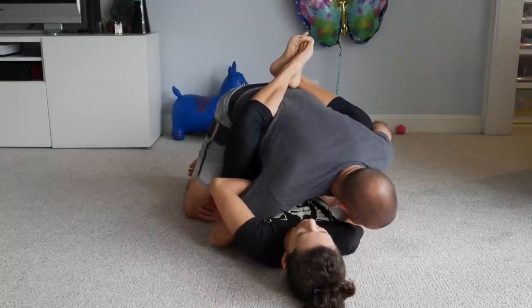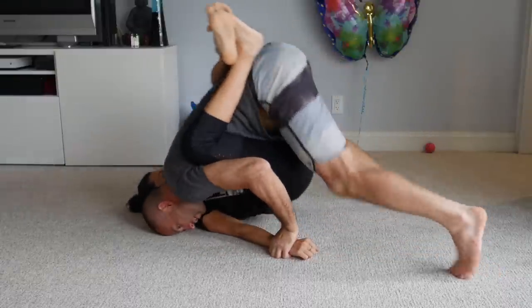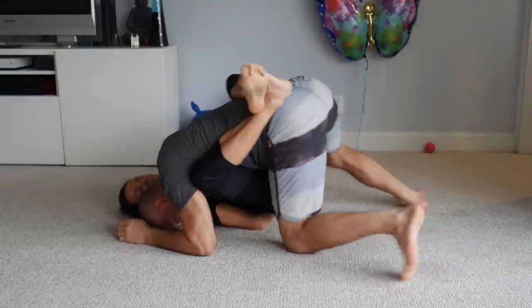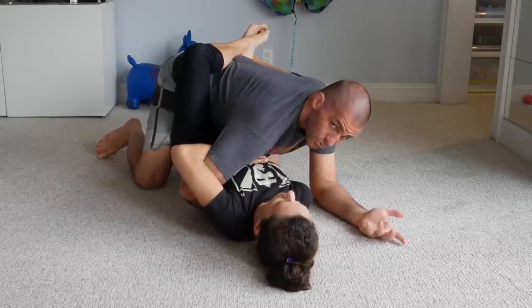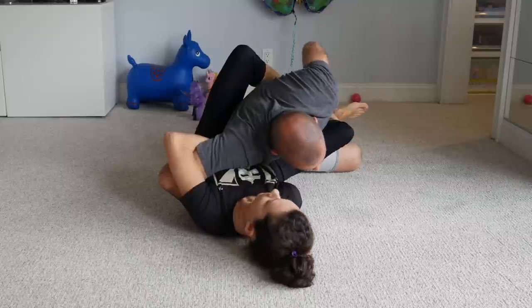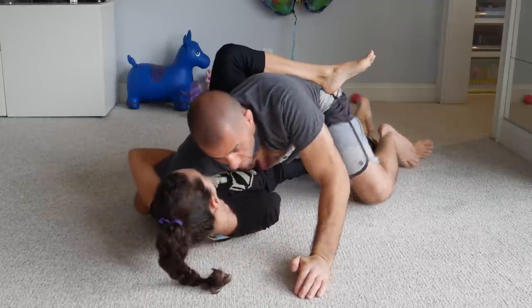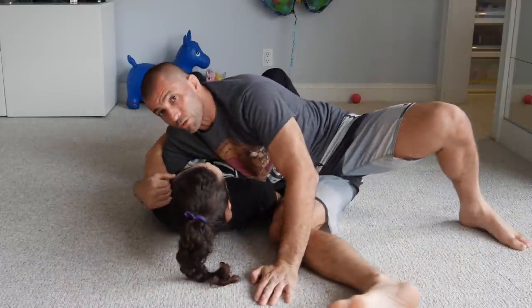I lean forward with my shoulder on her chest and my head on the mat so I can lift my hips, lifting her hip up, and feed her arm behind her back. Then I can start passing from here — the Marcelo Garcia pass or Sao Paulo pass. I change my hip, start pushing the leg down, and get into half guard or sometimes already into side control.